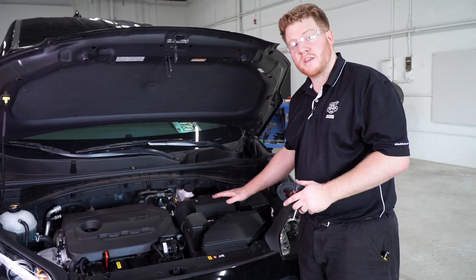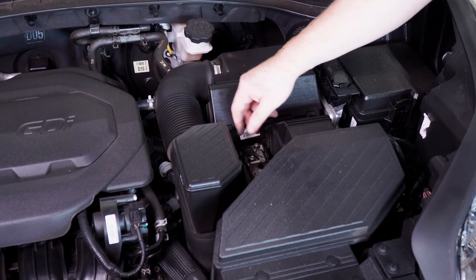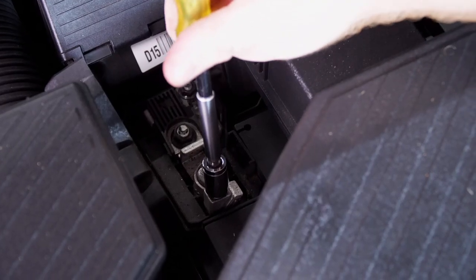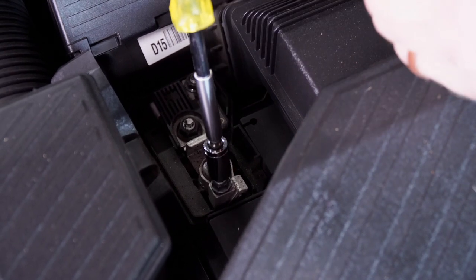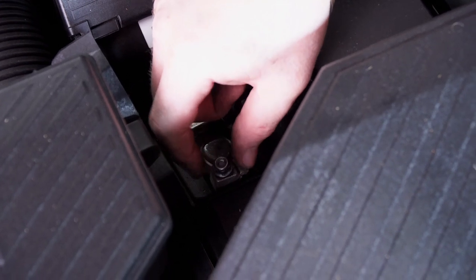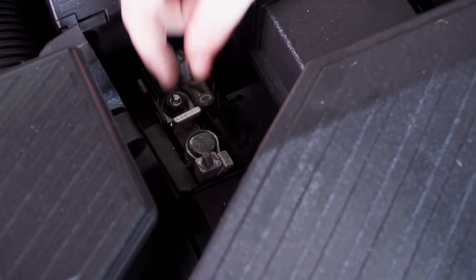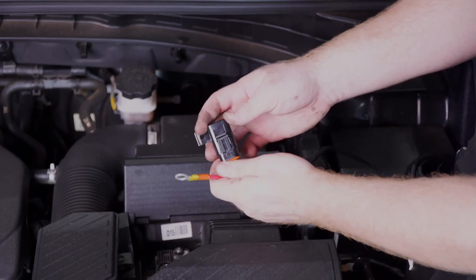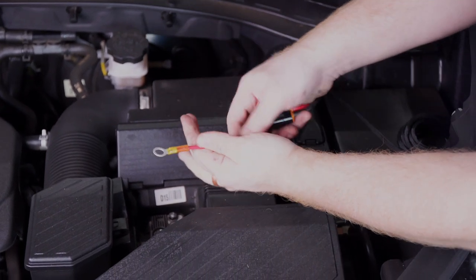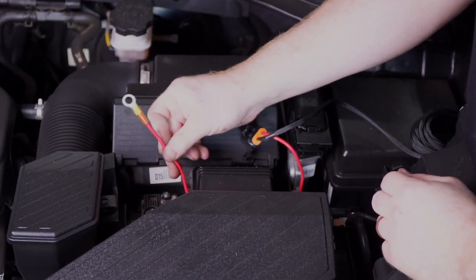Our battery is located in the engine compartment on the driver's side. We're going to open up the positive terminal and attach our wire to this post. We'll remove the nut off that post using a 10 millimeter socket, then connect our fuse holder to that post — making sure we don't have a fuse in there yet. We'll bring our terminal underneath towards the post and attach our terminal ring.